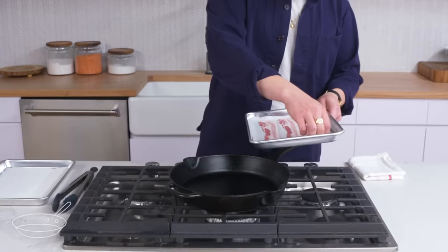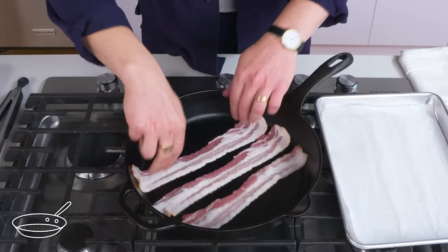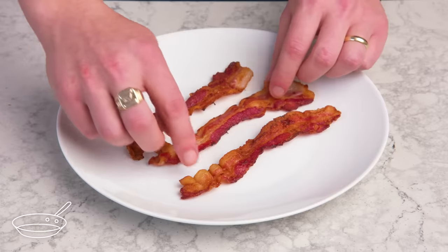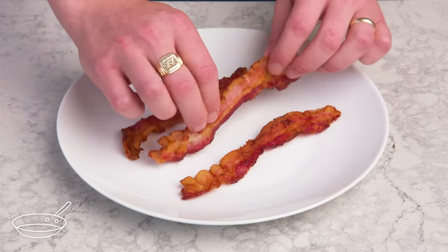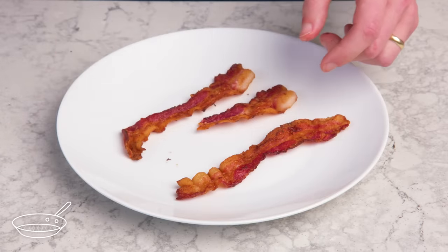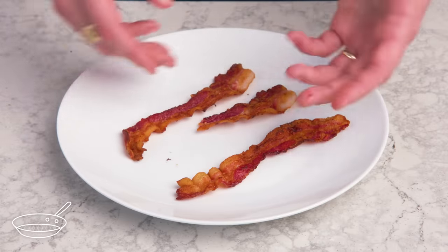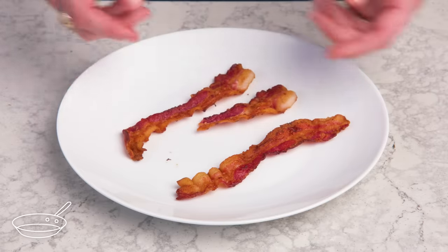Hot start bacon. We're going to lay our bacon into a preheated pan — you can tell it's immediately starting to sizzle. One thing you'll notice is that the fat didn't render quite as evenly as our cold start version did, because we didn't get any of that low heat time. It's definitely less crispy, but not bad looking. It's on the chewier side and fattier tasting for sure. The real bummer was how smoky and splattery this method is. Starting from cold is definitely the way to go.